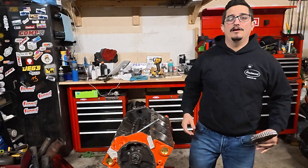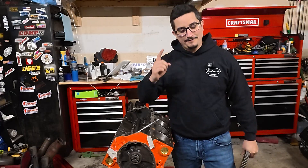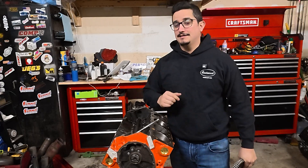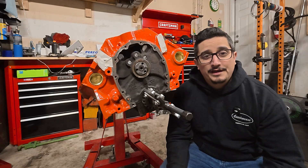What is up guys, welcome to the Dive In Garage. In today's video I'm going to be showing you how to properly install a timing set on your engine so that it fires up the very first time — but it's not the way you've been told. Let's dive in.